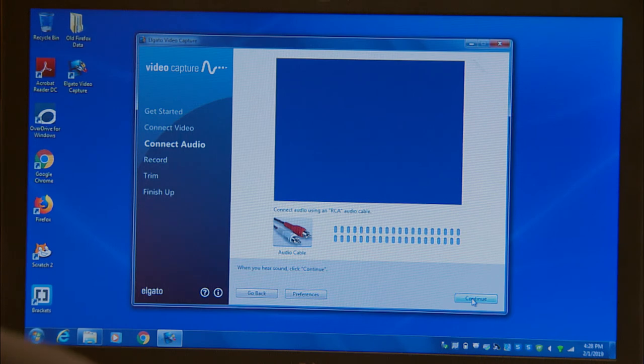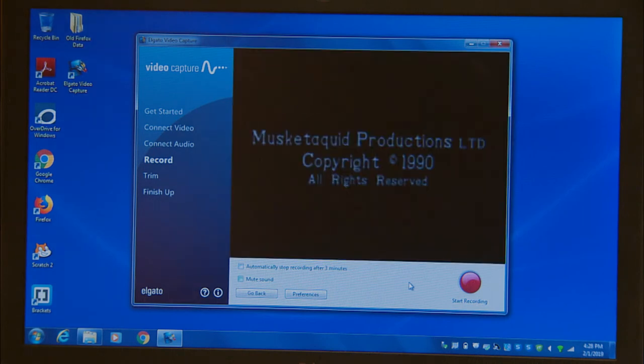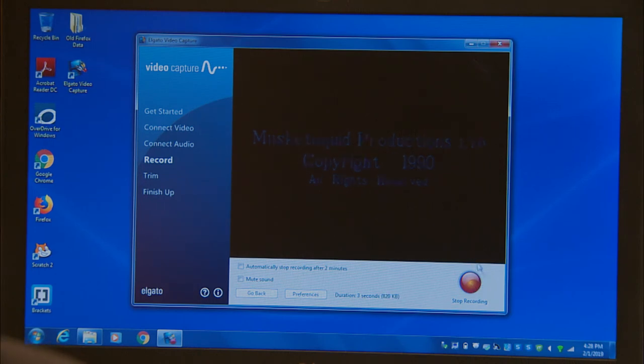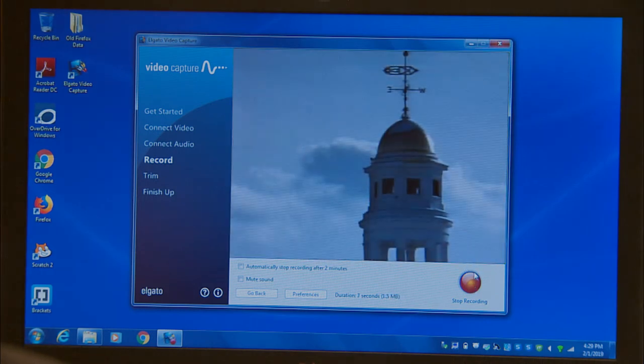Hit continue again on the audio screen. Finally, press play on your VHS tape and hit start recording. You can hit the red record button at any time to stop recording, wait for the tape to play to the end, or select the automatically stop recording button at the bottom of the screen.